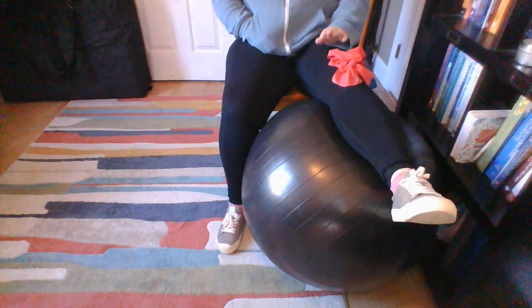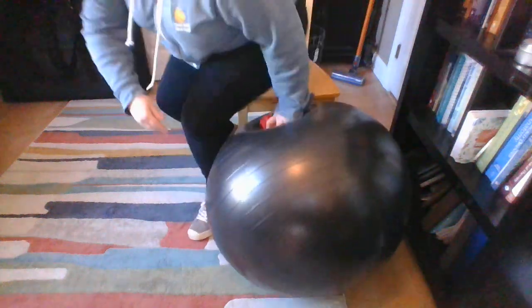Get those ankles moving! I will see you all in two days with some calf work. Have a good one, bye guys!